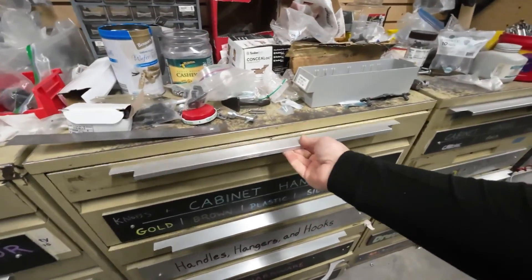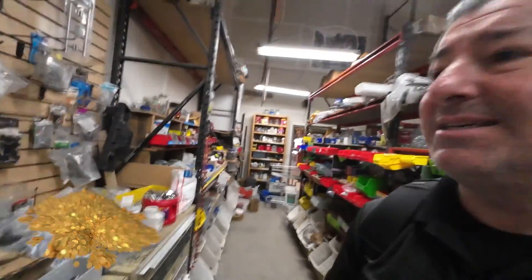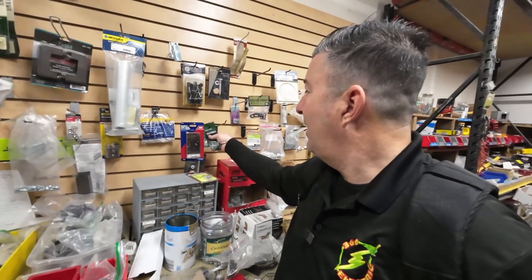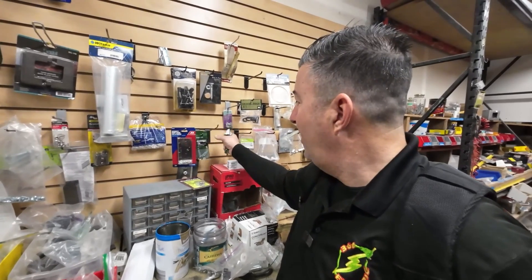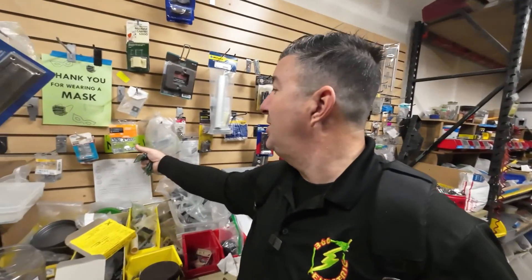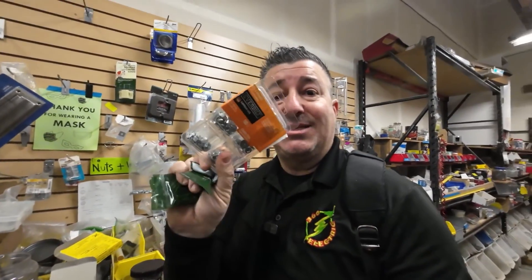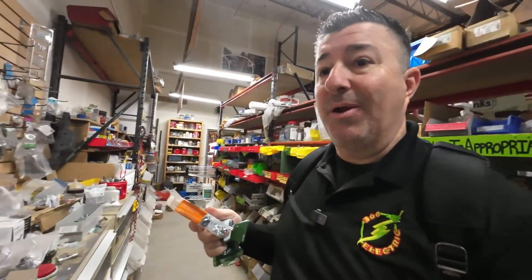Screen door, storm door, cabinet handles — anything that you're going to need. This is solid gold. Here we go, 6-32s — found them. I got a pack of 6-32 longs right there, right there, and right there. I'm taking them. That's a quarter inch, we don't need those. These kits are always nice too — this one has got everything you need for quarter inch, solid gold. I don't know what this is going to cost, but once we get to the front I'll give you guys a grand total of what I'm picking up here.